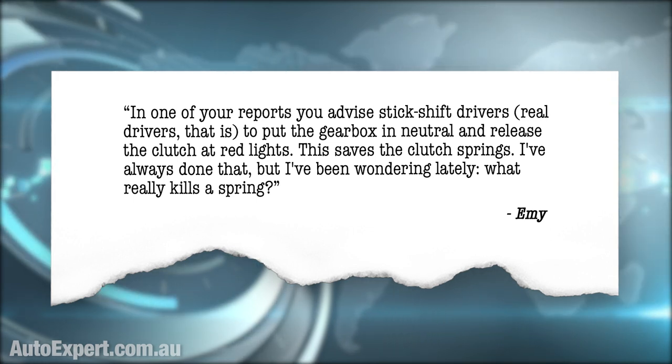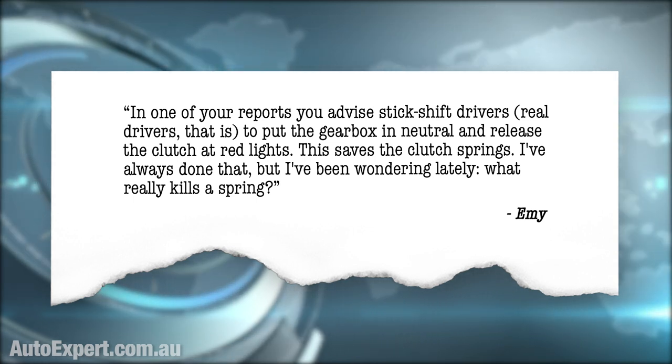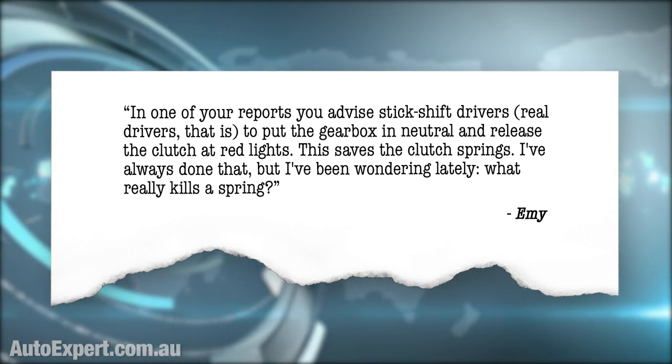This report is inspired by you — someone just like you, eerily like you. In one of your reports, you advise stick shift drivers — real drivers — to put the gearbox in neutral and release the clutch at red lights.